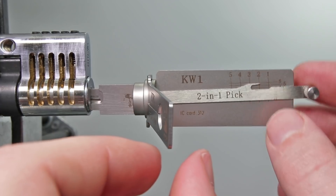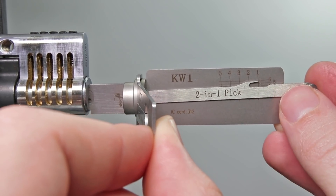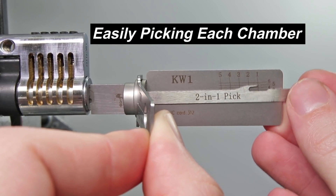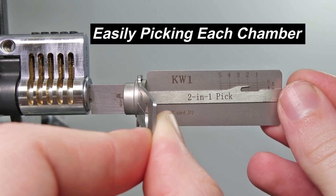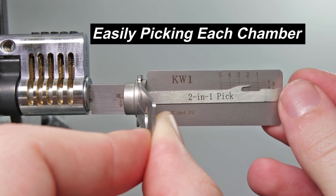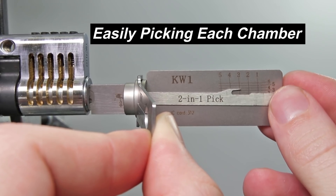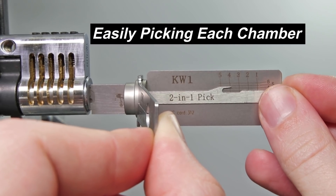I'm going to insert the tool all the way into the lock and apply some very light tension. We're going to start off with key pin 1 and see if we can get any feedback. Pin 1 does not feel like it's binding up at this time, so we're going to skip over to 2. Got a little click and now that one feels set. Moving over to 3 — that one feels pretty springy and does not have any feedback.